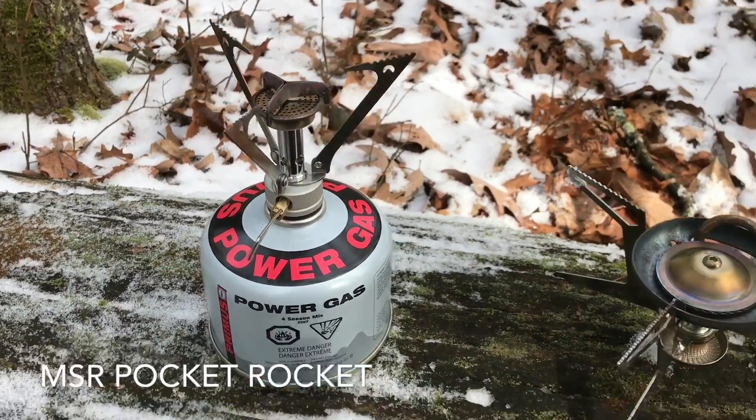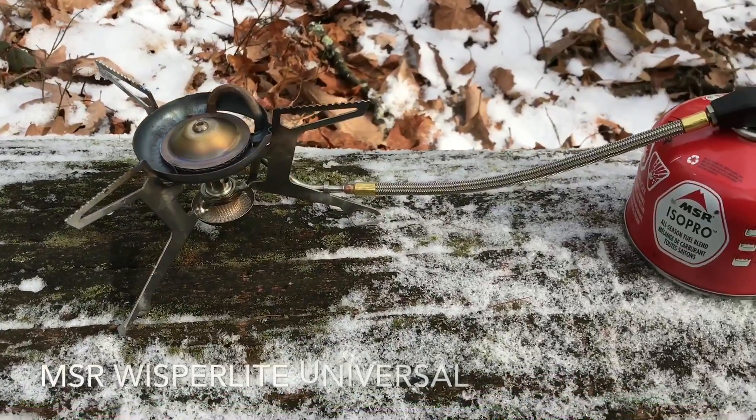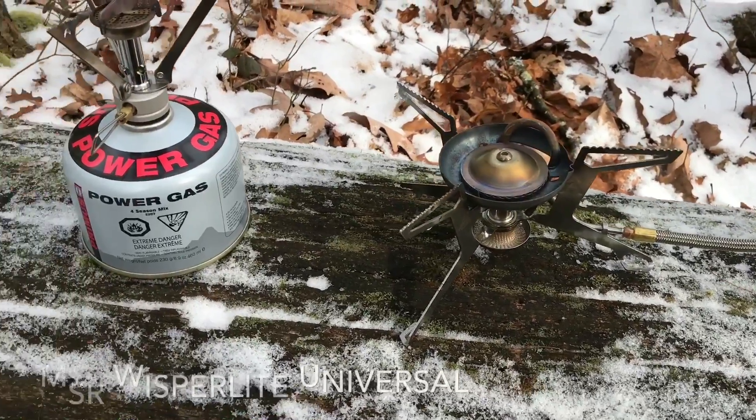We're out here backpacking and I brought a couple of stoves to mess around with. I wanted to show you the differences and why one works better than the other — and why, if you do a lot of winter camping, you shouldn't waste your money on upright canister stoves. This is the MSR Pocket Rocket and this is the MSR WhisperLite Universal.